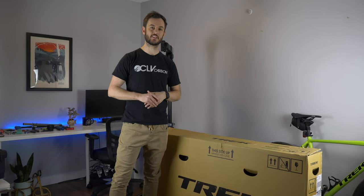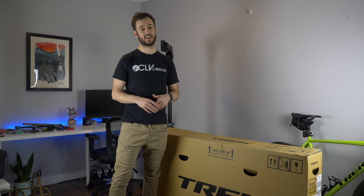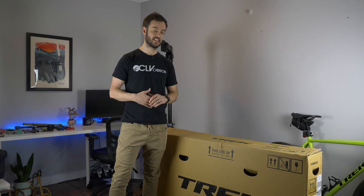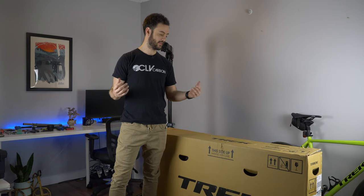Have you ever wondered what it's like to shift a wireless drivetrain? Well, I have. As much experience as I've had with electronic bikes, I've never owned a wireless E-Tap bike. Now's the time — here we are.